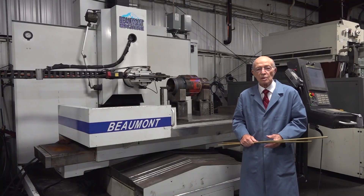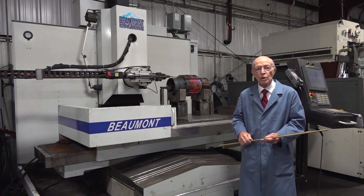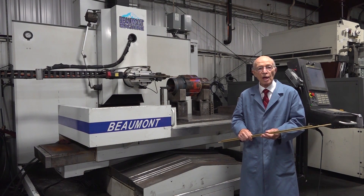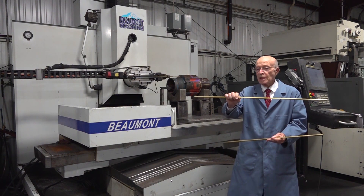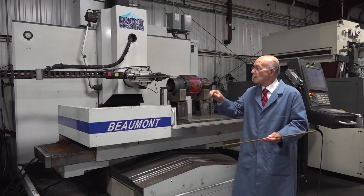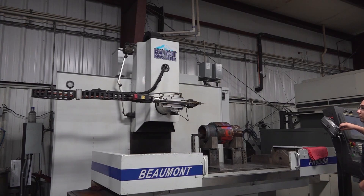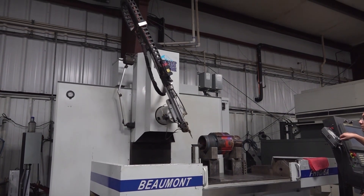It's amazing what we can do drilling through anything that's conductive. I'm standing by our large small hole EDM machine. We can drill holes into any electrically conductive material up to a half inch. Here's an electrode that is 36 inches, so we can go about 28 inches deep — we've got to chuck it, as you can see over here. Now we're rotating the head; you can see how easily it moves.